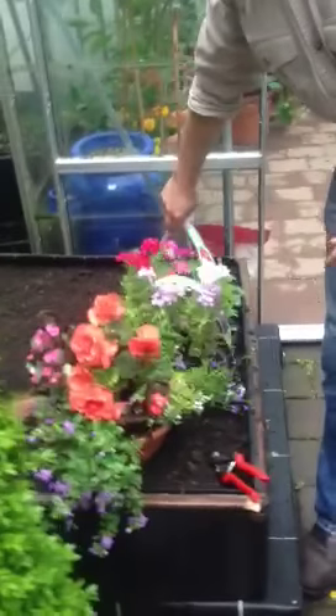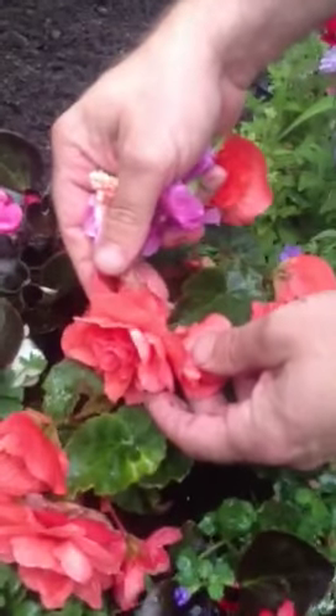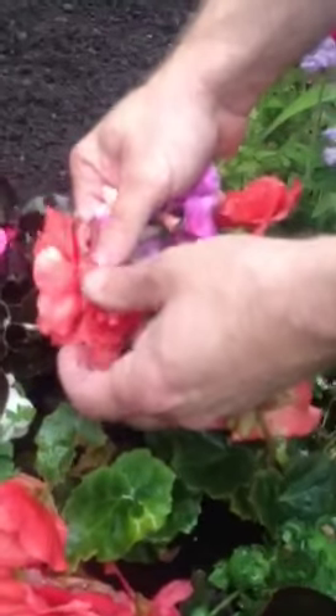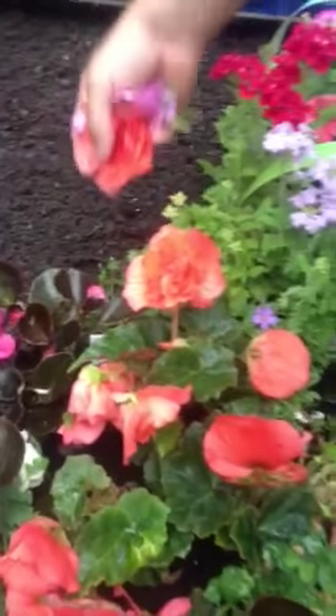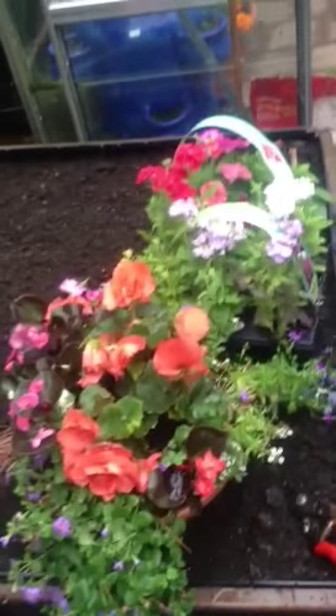Same with begonias — you can see the begonia here has been starting to get messy on the back and around the flower. All you do is go right down here with a good length of stem, remove the old dead flower off the begonia, and there are lots more forming. Keep doing that to encourage the plant to throw up more flowers for the summer.